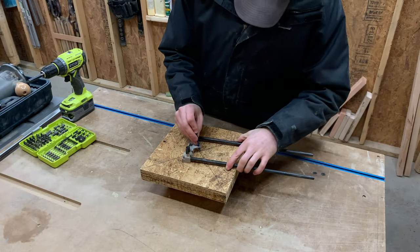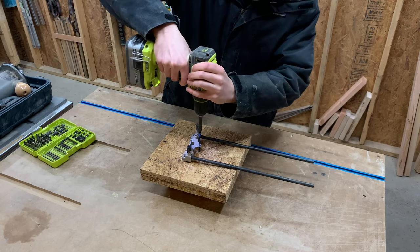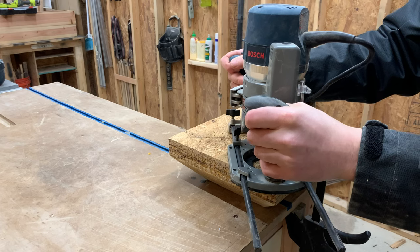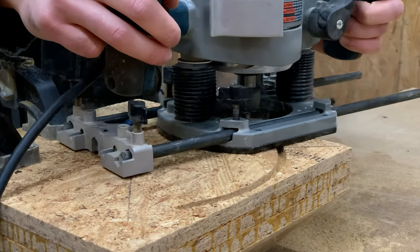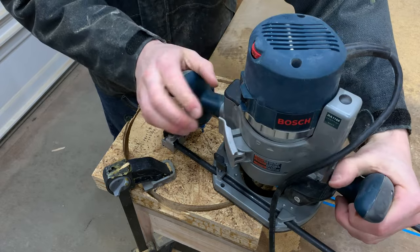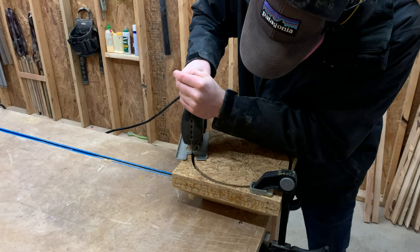With the center found, I screwed in our router circle cutting jig. This is a factory made jig, but you can very easily make a DIY version if your router didn't come with one. With the straight bit attached to the router, I routed out a small circle. It would be great if we had a really long straight bit, but the starter set we bought only had a few short bits, so I had to come back with a jigsaw to finish off the circle.